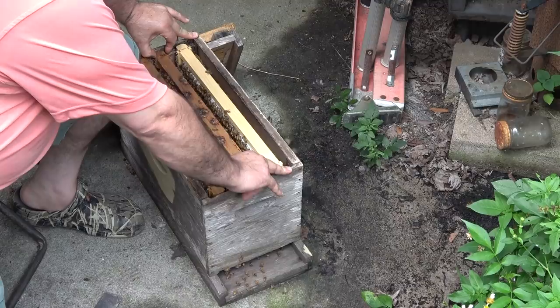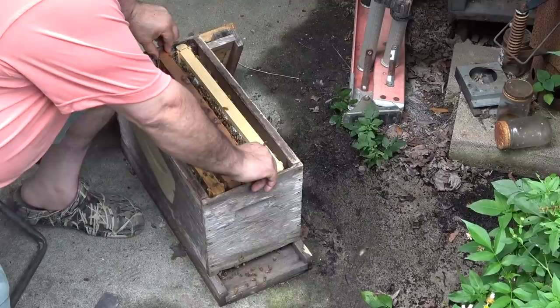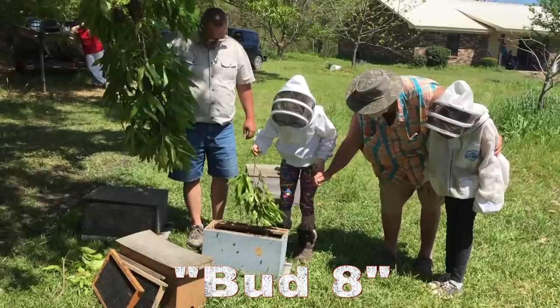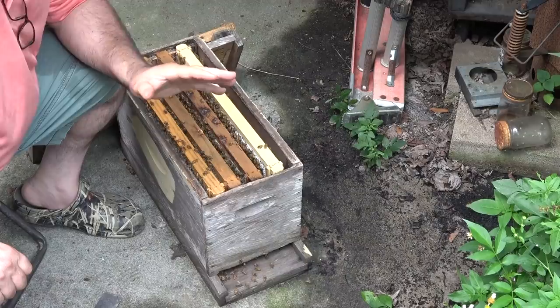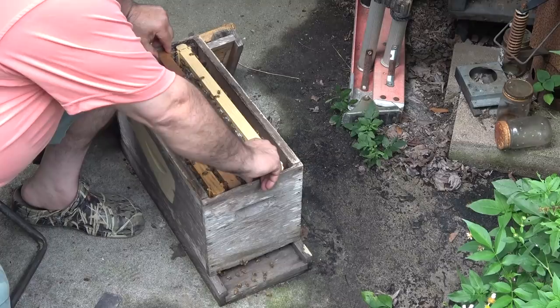I've worked hives before where you needed that hive tool to break the seal. My buddy Bud Watt in Macon, Mississippi — we had eight or nine annual get-togethers — his bees propolized ungodly. It took three of us one time, I think it was 20 minutes, to take a top cover off one of his hives. It was gummed up that severe.